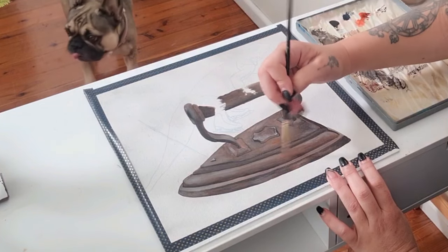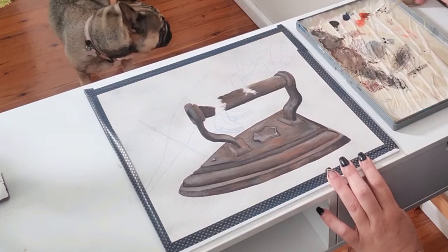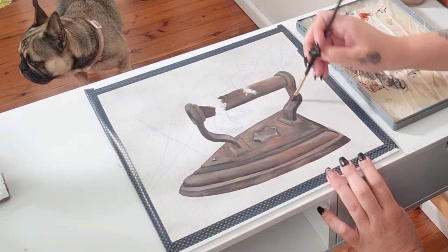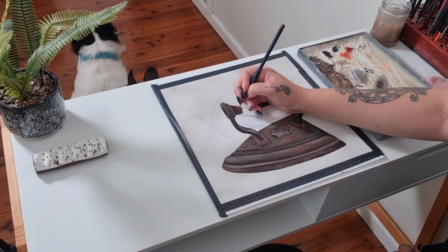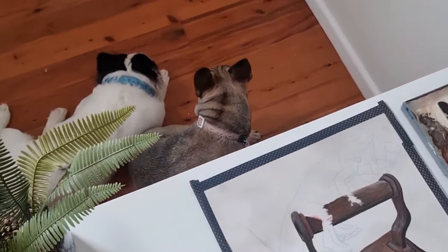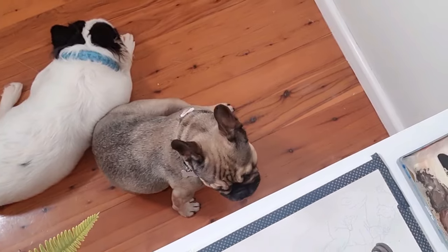Hi Coco! Am I keeping you awake? All this painting must be very boring for little Coco. But Charlie has now come in to join her — they can sit guard together, although I've got no idea what they're guarding me from, especially with Charlie having a little snooze.